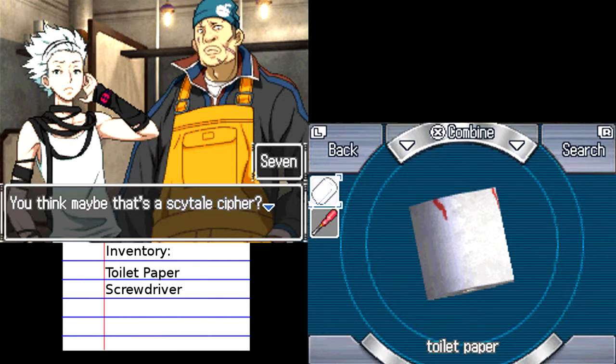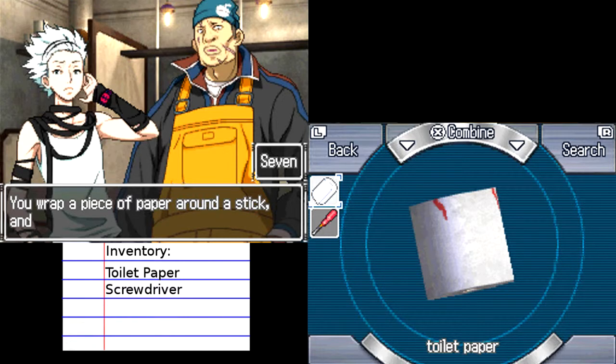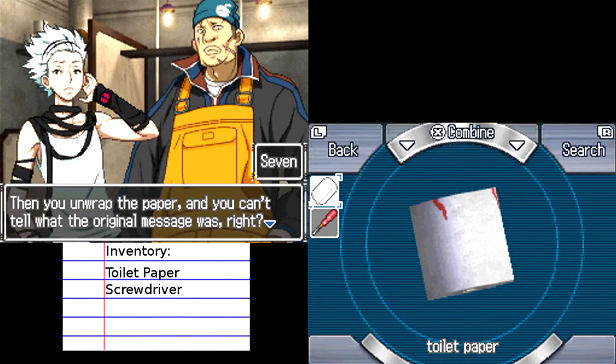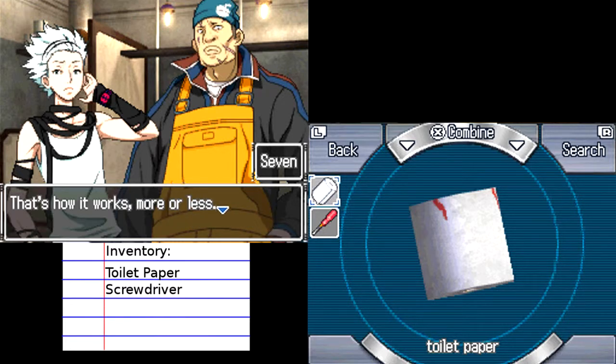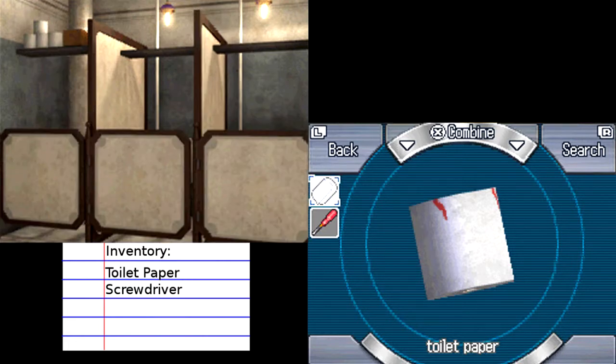You think maybe that's a scytale cipher? What the heck is that? You wrap a piece of paper around a stick, then write several sentences on it so that the whole paper is filled up. Then you unwrap the paper and you can't tell what the original message was. That's how it works, more or less. Then to decipher it, you gotta have a stick that's the same diameter as the original one. Then you just wrap the paper around that stick and you can read the code. I'm not sure I completely follow, but I bet when they show me it'll make a lot more sense.